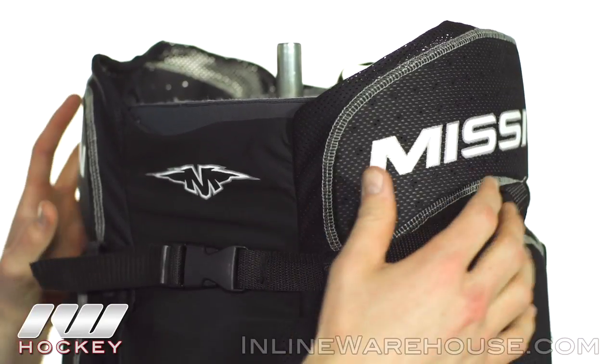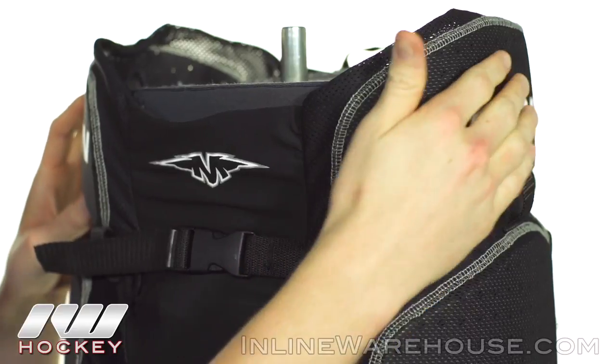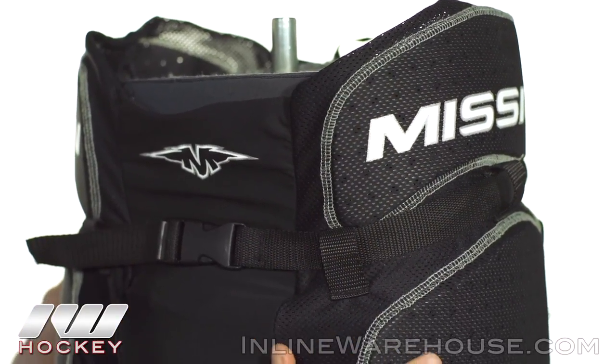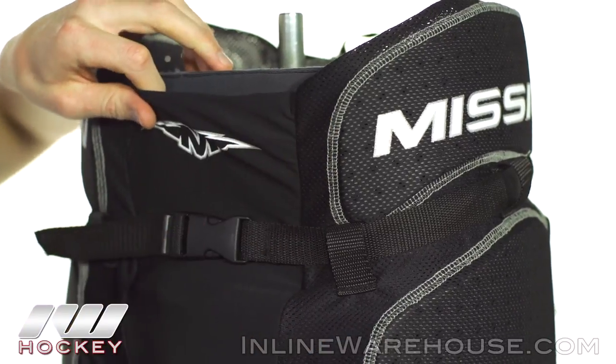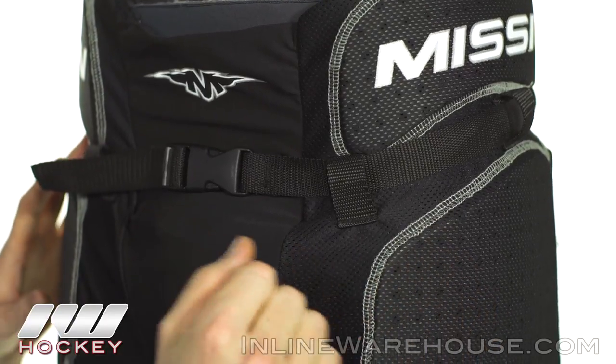Starting us off at the top, we've got some really nice kidney protection with a thick layer of medium density foam. It's really nice and perforated so it's going to give you some really good airflow through the game, keeping you nice and cool. There's really nice stretch material that runs all the way throughout the crotch so it's going to let you be mobile and move around without getting you bound up.